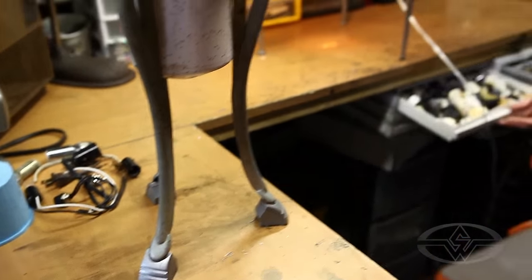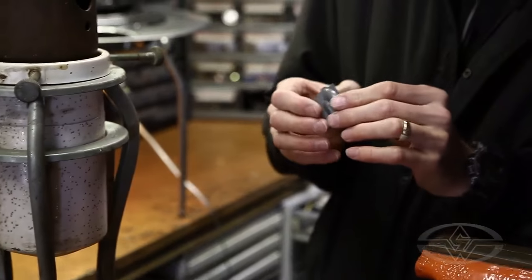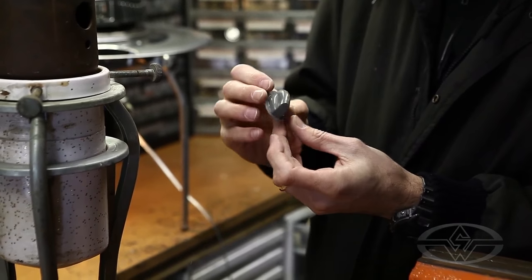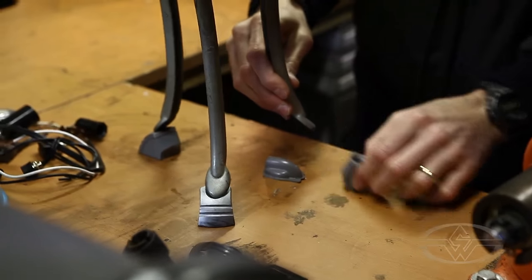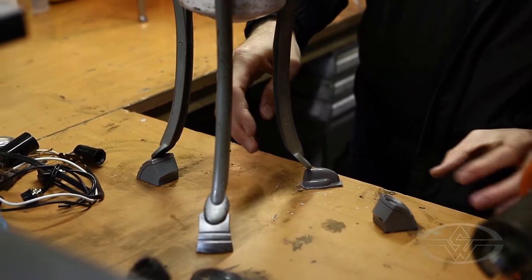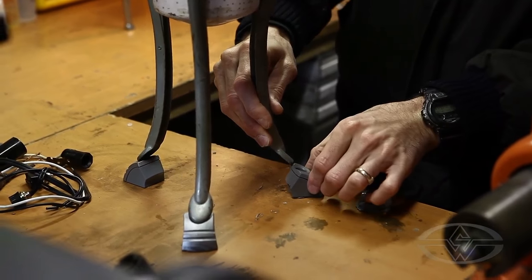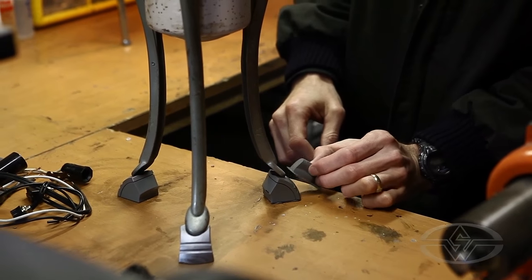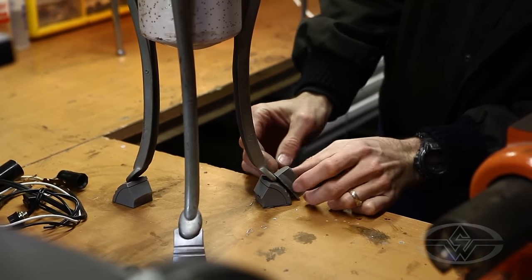Other times I might take two or three different shapes and try them. This is from a mold I made of a vintage timer knob — that's another option that makes a decent foot. It doesn't fit quite as well, but maybe that could go on as a little toe that would stick out of the foot just to make it more interesting. We'll think about that more later.